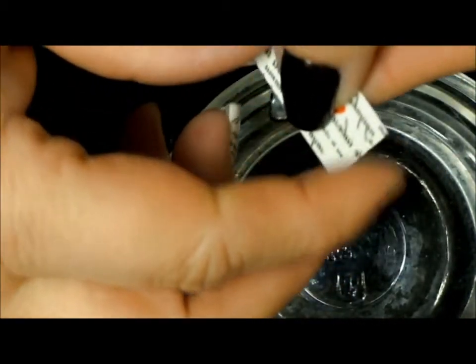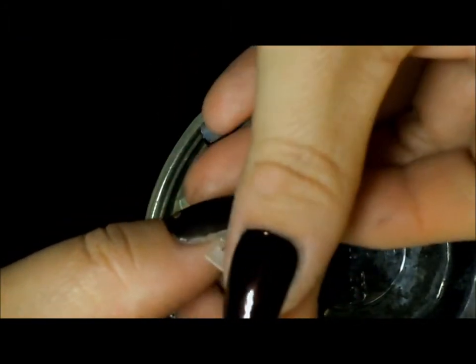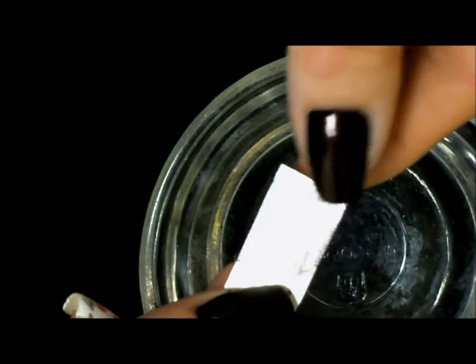Next, what we want to do is pull the clear plastic that is on the top of this — there's just a little film of plastic. Go ahead and pull that right off like that.